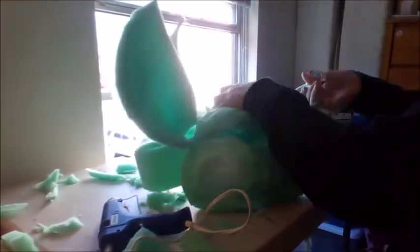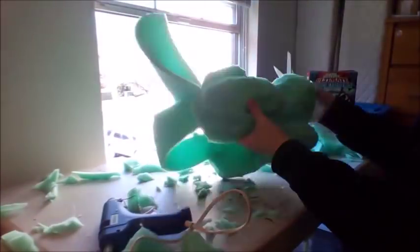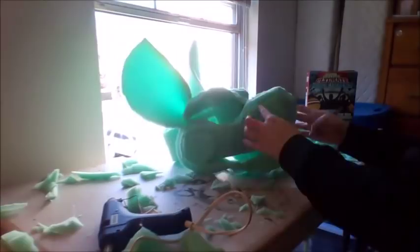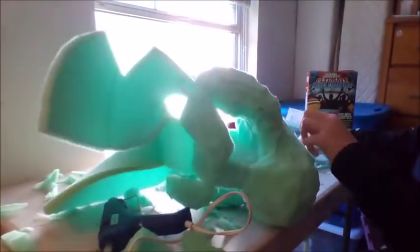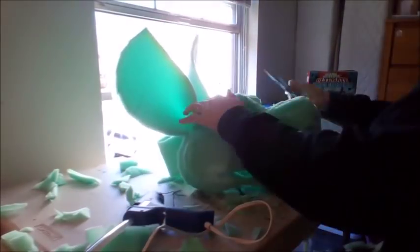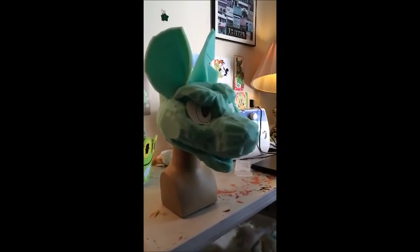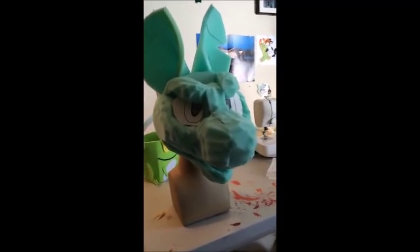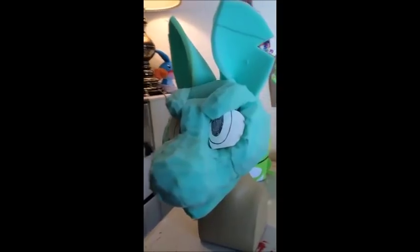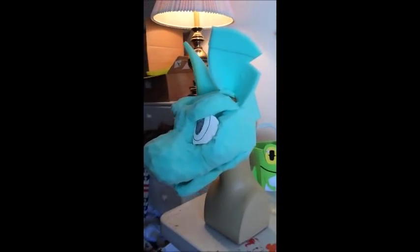Now we're going to do the final trim, refining and smoothing the shapes, and adding features — such as, for this character, a cut ear. Here's the finished product with placeholder eyes. Thank you and good luck with making your own fursuit head.